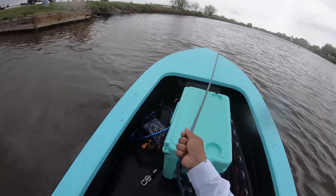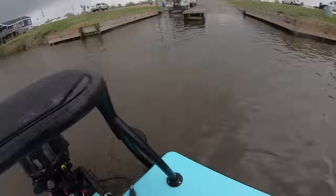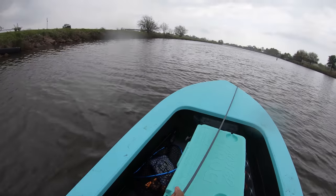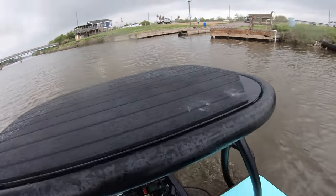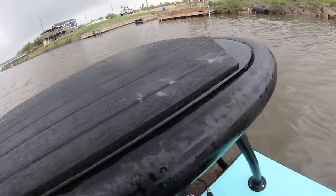Oh wow, there's like a grab handle right here — heck yeah! All right, so here we go. I don't know if I actually lowered her all the way down. Oh, there we go — now we're all the way lowered.